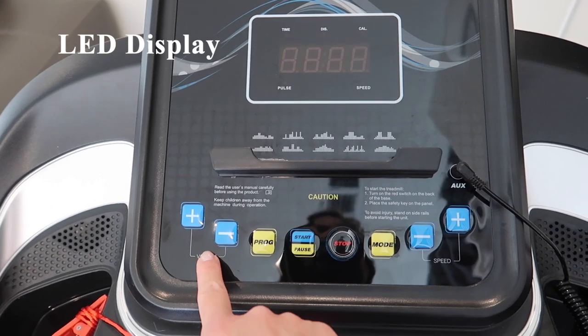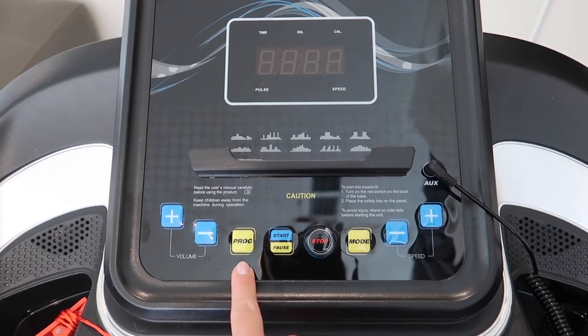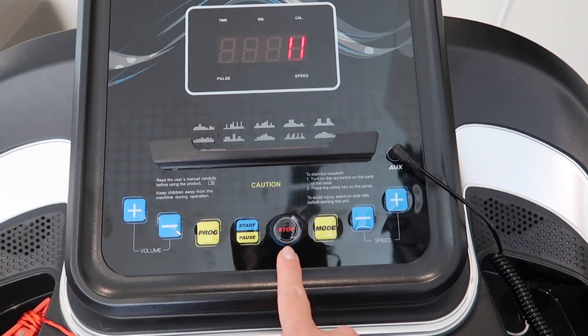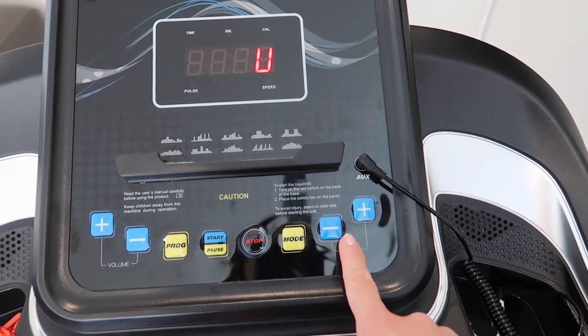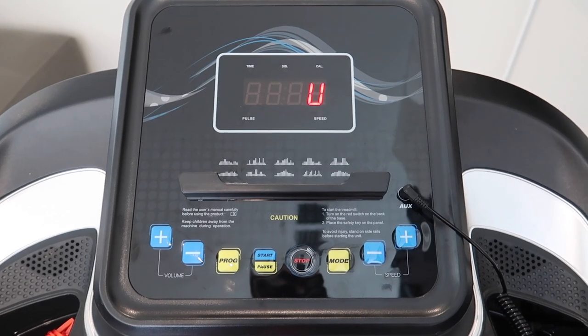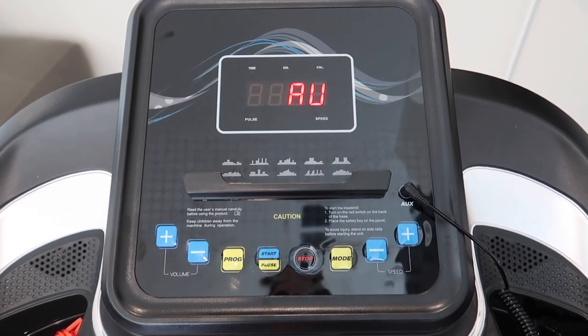On the left we have the volume controls. There are also 12 preset programs. Here's the start and pause button, the stop button, the mode button, and the speed adjustment. There are no buttons to adjust the incline — that has to be done manually. There's also a nice phone or tablet holder and a power switch located at the front.